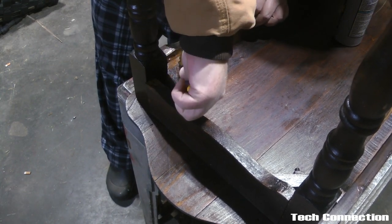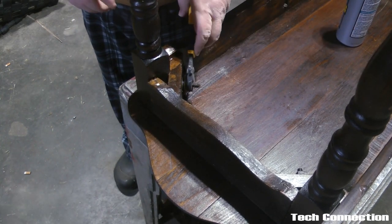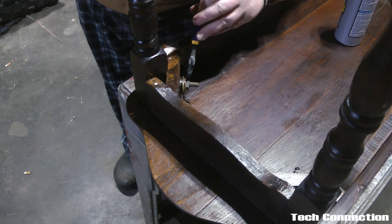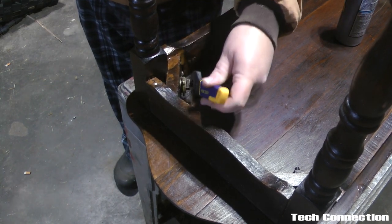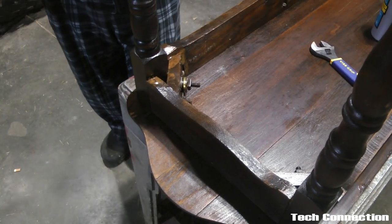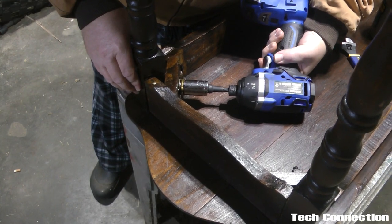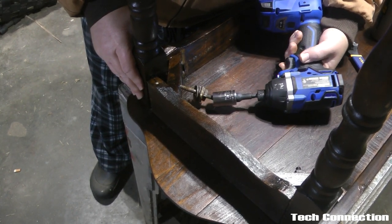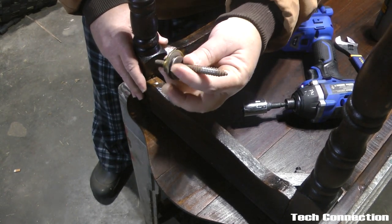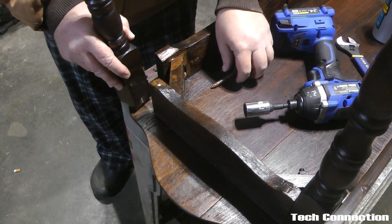We're going to loosen this up. I was looking for a socket I could put on here. I don't know what size socket this is, but I wound up finding one. So we got this out — holy crap. What I'm going to do is put some glue in there.